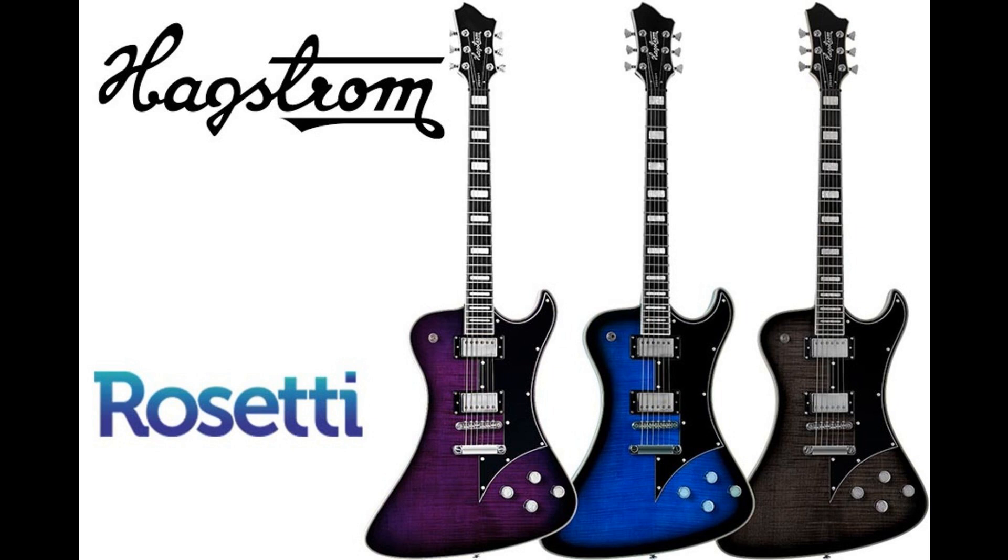Hagstrom Phantomen Special. Welcome to Music Gears, where we bring you the latest info on new music instruments, software, and other gear from around the world.